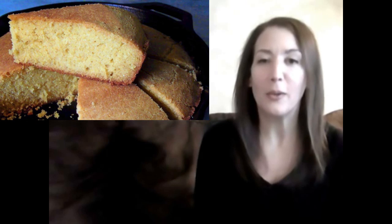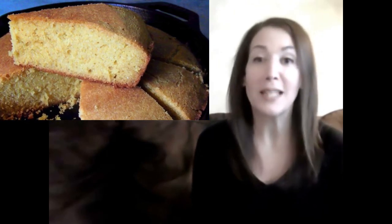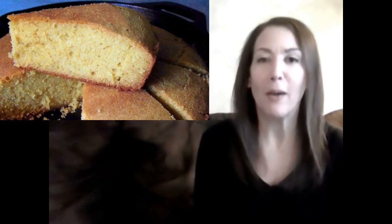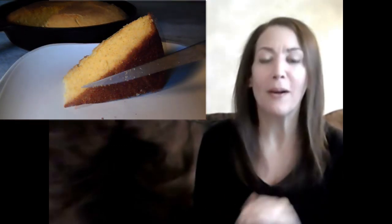Hello and welcome to Easy Gluten Free. Today we're making that beautiful cornbread in a cast iron skillet. All you cornbread aficionados out there know that nothing quite beats the flavor of that toasted corn layer that you can only get in a cast iron skillet. Plus it looks really cool on the table.